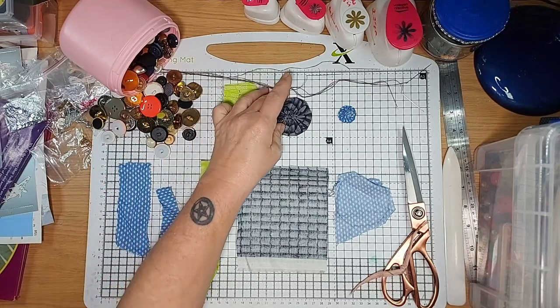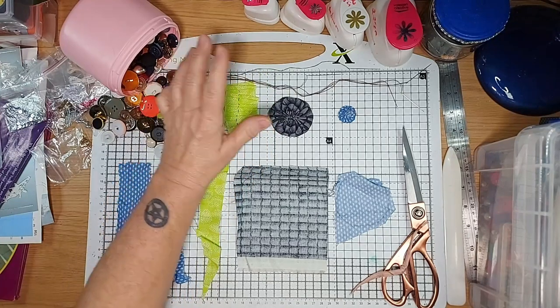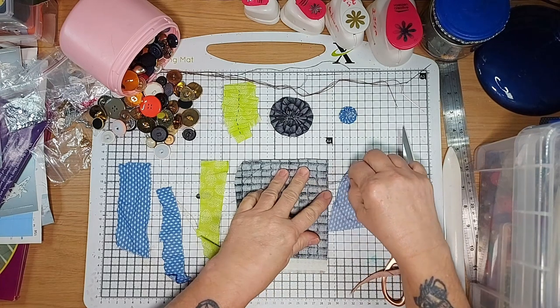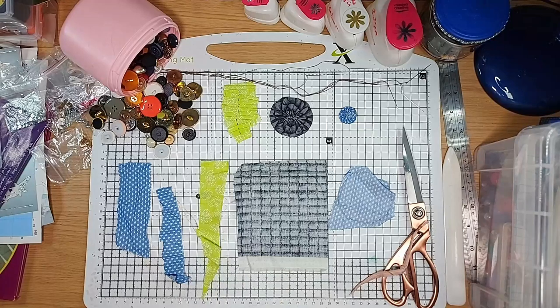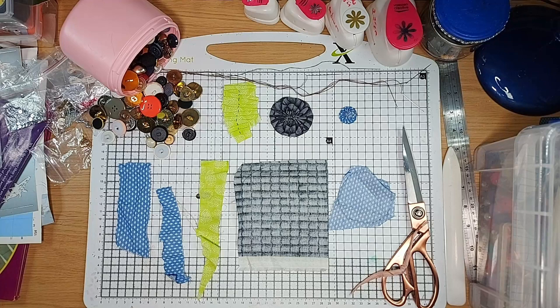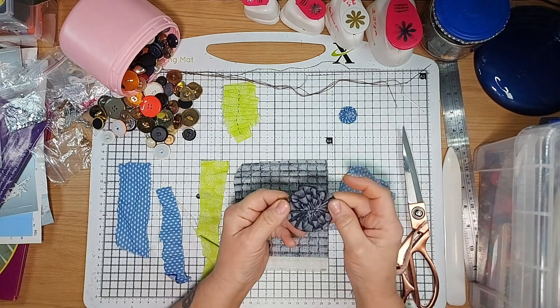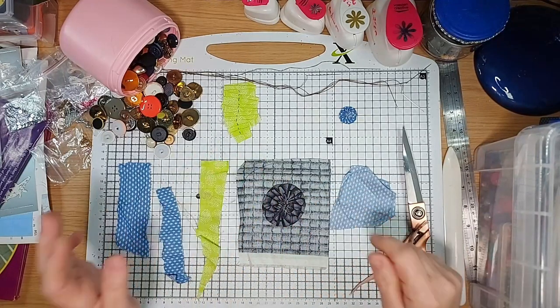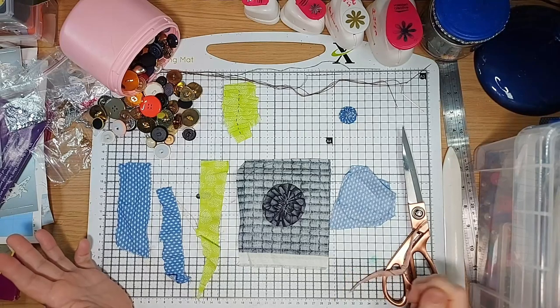So what are we going to do? We're going to make some yo-yo flowers, some ruffles, and some button yo-yos. Now with yo-yo flowers, the rule of thumb is the circle you cut out is half as big as the circle you end up with — basically this is this folded over itself, and I'll show you how we do that.